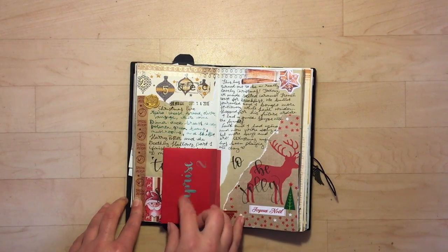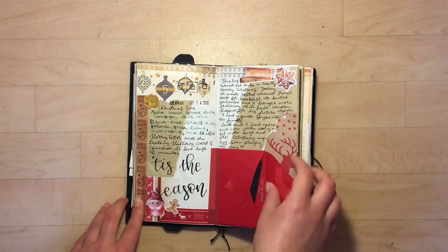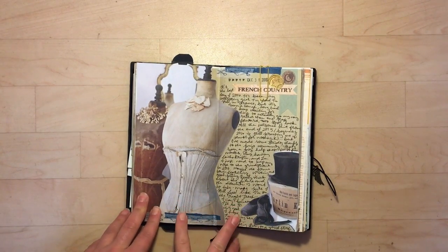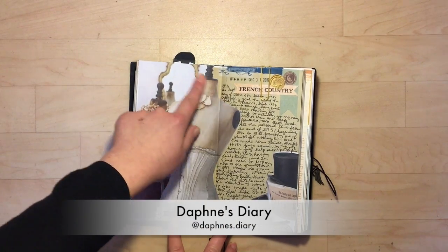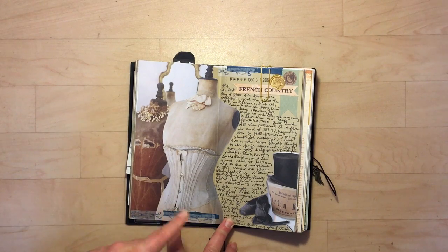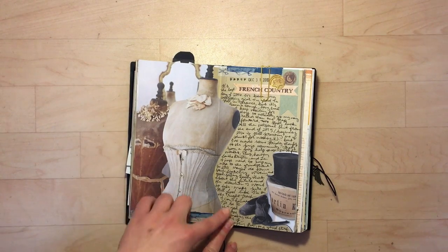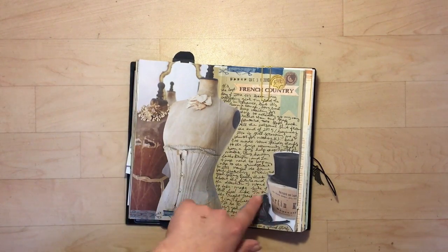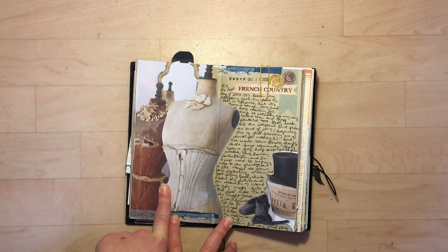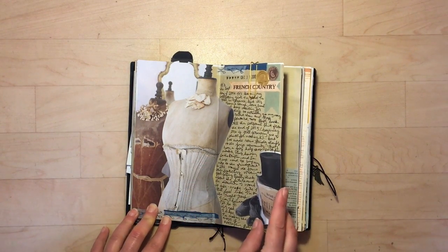Sometimes I'll do tip ins — this was actually from Christmas happy mail, so I did a little tip in and put little bits in there. There's this gorgeous piece in Daphne's Diary, which is an art scrapbooking magazine, and I loved the entire spread. So I basically took the key points of it and put it on here. Sometimes I'll write over a collage piece, but I really liked how it looks, so I only wrote on the craft paper side because I didn't want to mess it up.